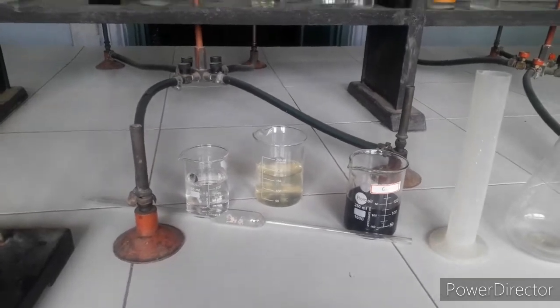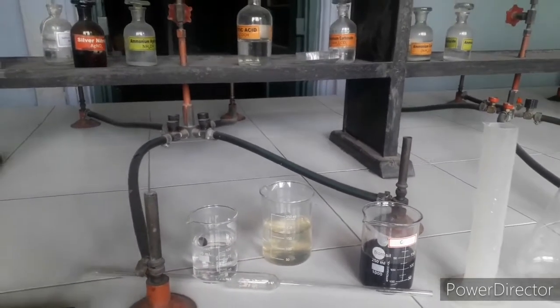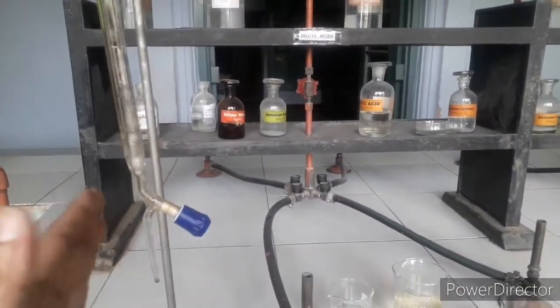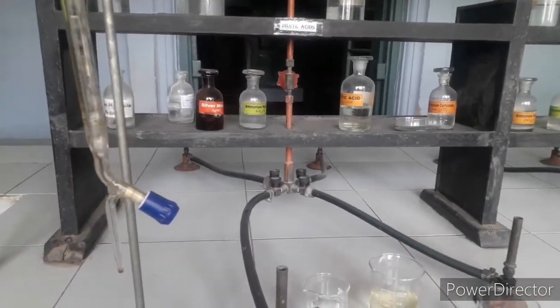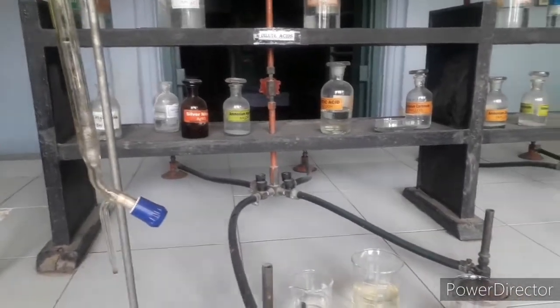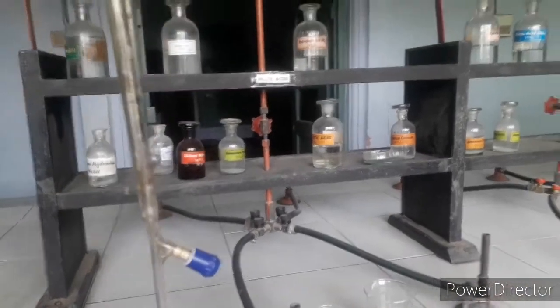The procedure is already given in your question paper. What I'll do first is fill the burette with KMnO4. Before filling, you must clean the burette — it has already been cleaned with distilled water and also with a small amount of KMnO4 solution.